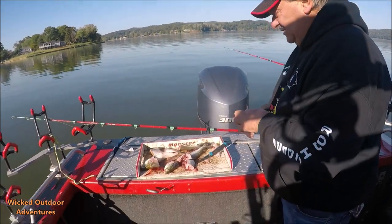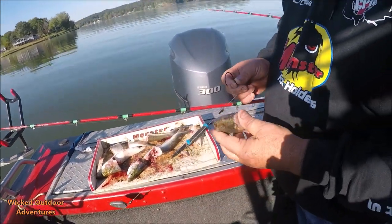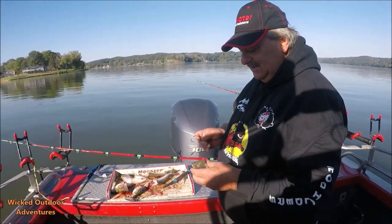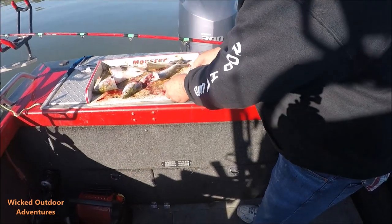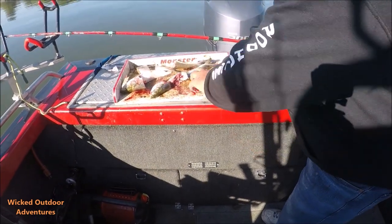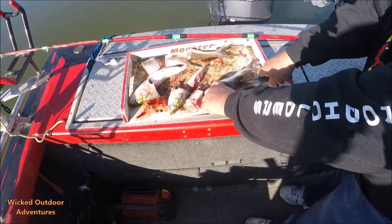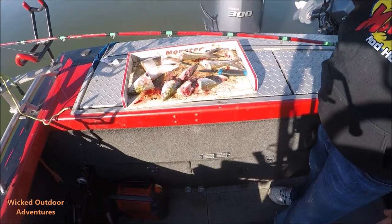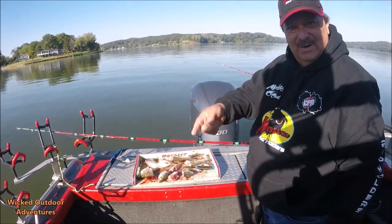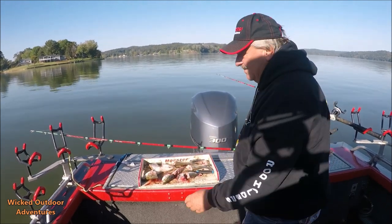The bait I'm using is just a real simple cut. You cut the gut pocket out of it. Now one thing I will tell you guys watching this: when you cut this bait, cut it straight. If you cut it at an angle, it looks good, looks cool, but it's going to create that helicopter effect. As it's going down, it's going to twist your line all up. Keep it straight and you won't have that problem.